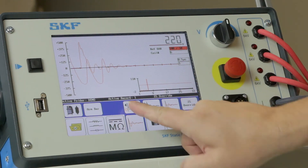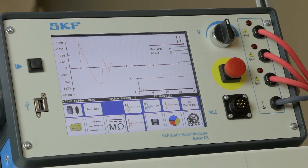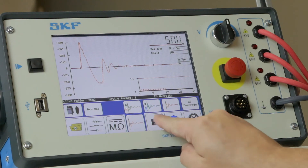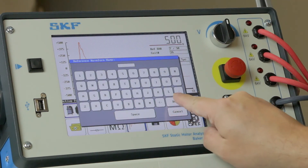You can erase this test from the results if you wish by pressing the delete button. When you've completed the testing, press the save data button on the DX and use the on-screen keyboard to name the test record and the reference data file.